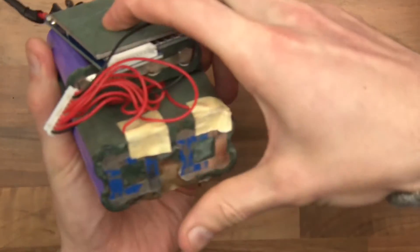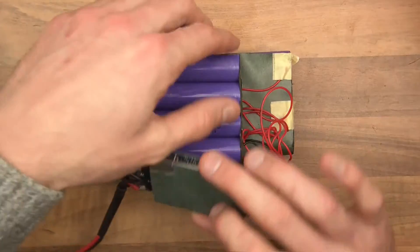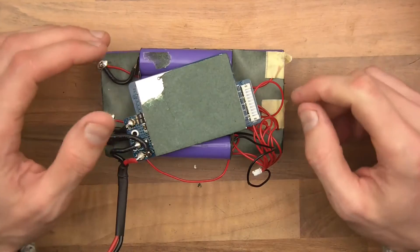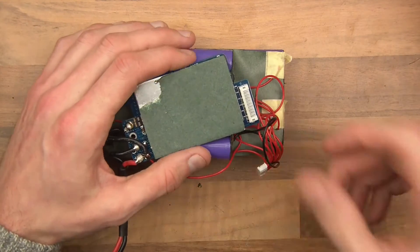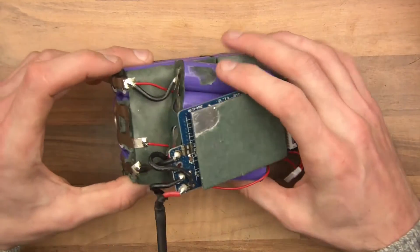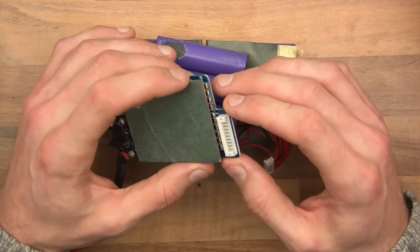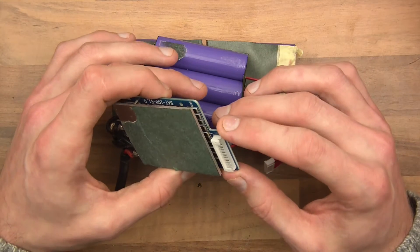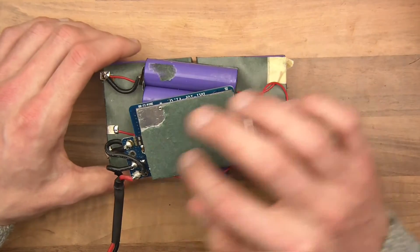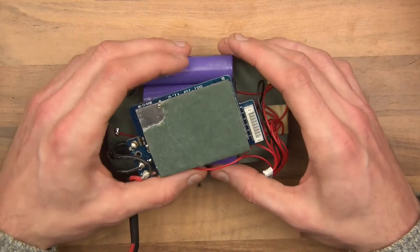Now I've stripped it down somewhat and you can see how this thing is configured. This is the BMS - the battery management system. These wires here are the probes, and they go from each section of the battery to feed back to the BMS. Basically it tells the BMS if there's a problem, like if there's some sort of irregularity in the battery. And if there's an irregularity, it cuts it off so the battery can't be used anymore. That's why I suspect the problem is.